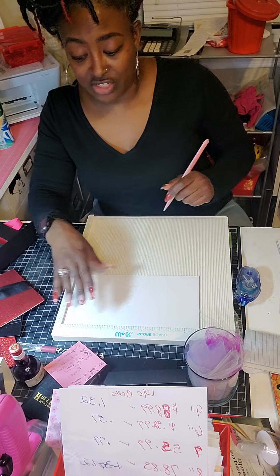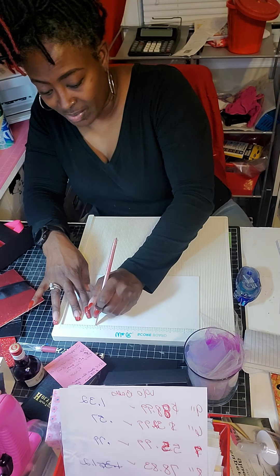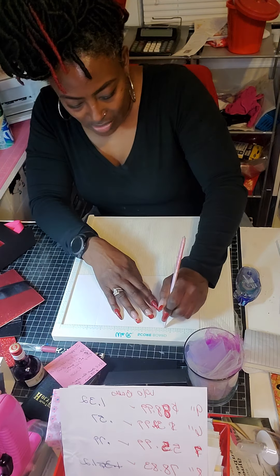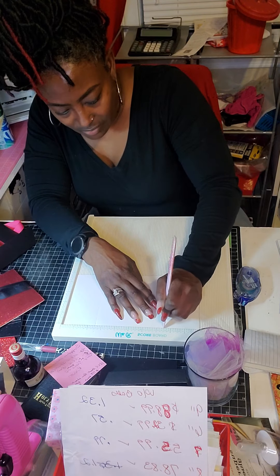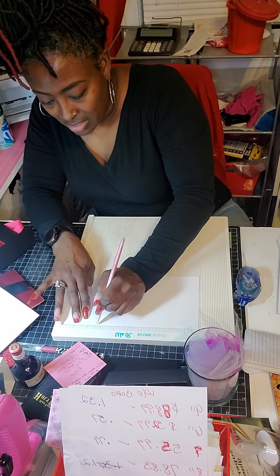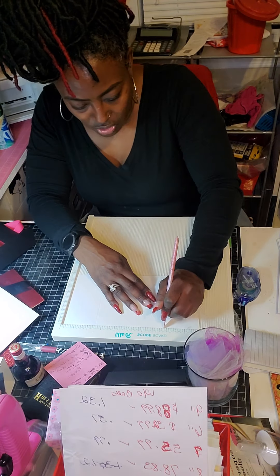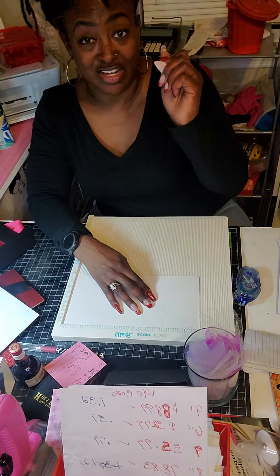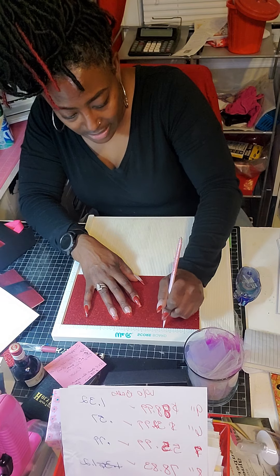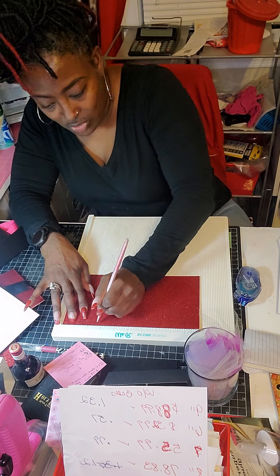If you forget, just score at two and a half, flip it around, and score that two and a half again. Mine is two and a half by seven and a half. I always turn mine over and score again but I do it really light. Then you take another one and do the same thing — score at two and a half. Don't put too much pressure on your paper, especially if you have a sharp point. Then score it again lightly over here at two and a half.